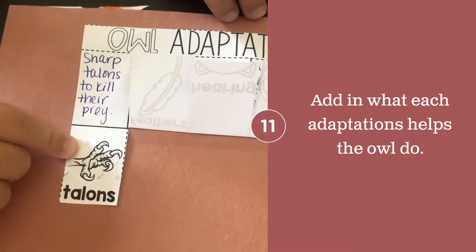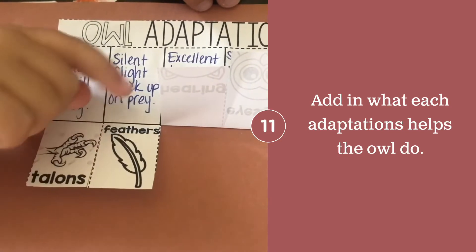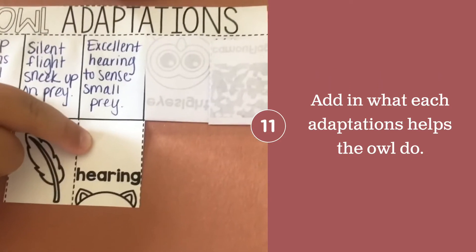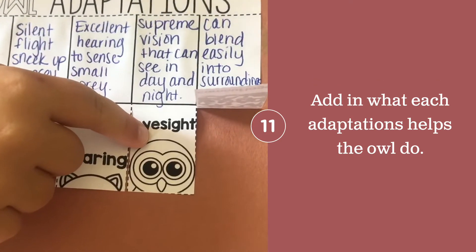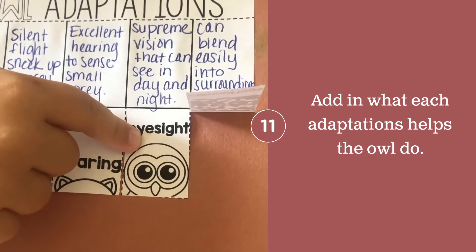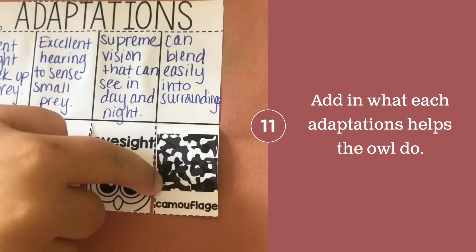They have sharp talons to help kill their prey. Their feathers give them silent flight to sneak up on their prey. They have excellent hearing to sense small prey. They have supreme vision that can see in day and night, and they can easily blend into their surroundings with camouflage.